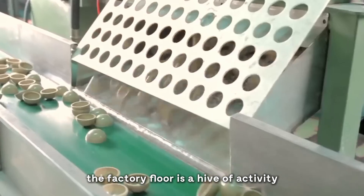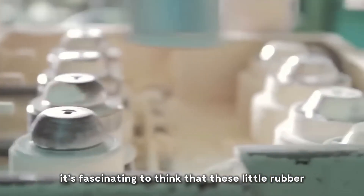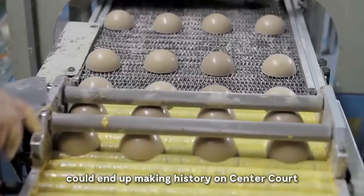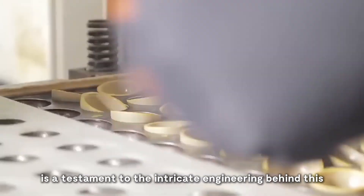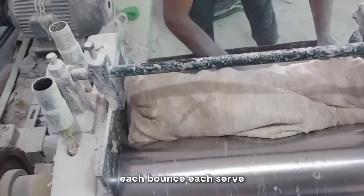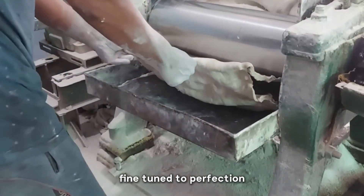The factory floor is a hive of activity, with specialized machines handling each delicate step with precision. It's fascinating to think that these little rubber spheres, formed under immense heat and pressure, could end up making history on center court. The journey from raw rubber to finished product is a testament to the intricate engineering behind this seemingly simple piece of sports equipment. Each bounce, each serve, each rally is the result of this complex manufacturing process, fine-tuned to perfection.